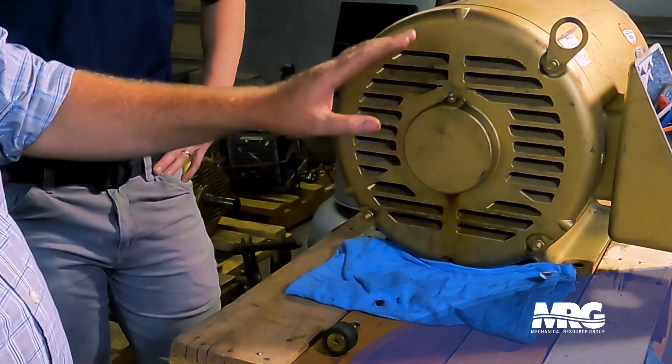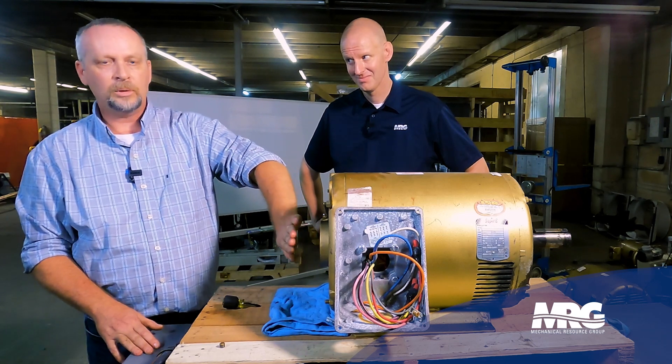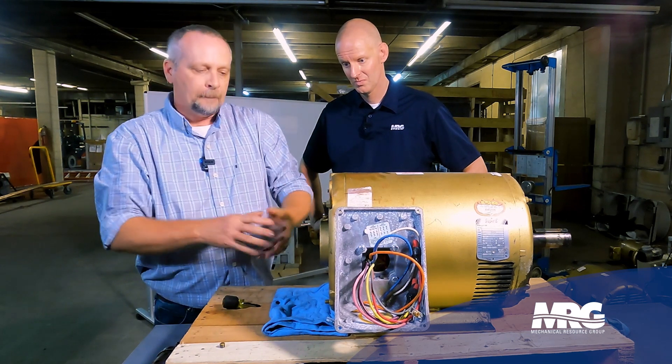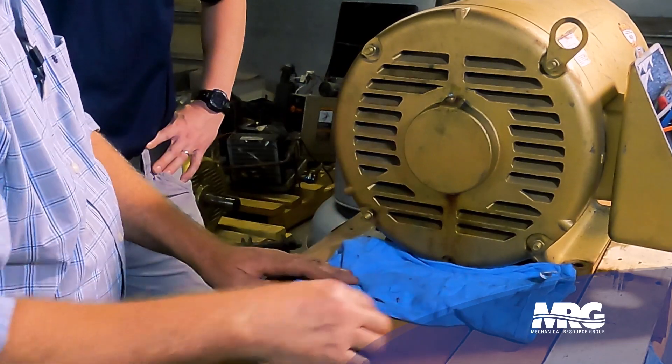By doing that, we know we've displaced all of that old grease out of there and filled this cap with the appropriate amount of new grease. We also know we didn't put so much grease in that it busts the seal on the bearing, because it's gonna come out of this plug before it destroys our bearing.